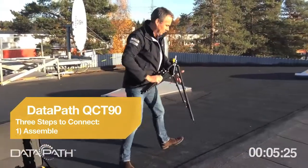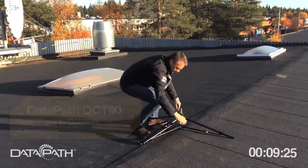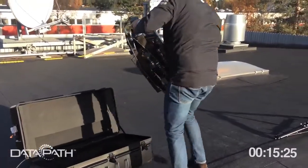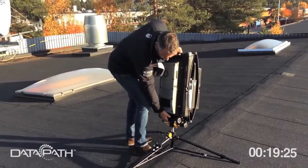The tripod is a carbon fiber design, very easy to assemble. You just put it on the roof, tighten it, and then you take the unit itself out of the box. It's a click-and-fold design — it fits perfectly on the pin.